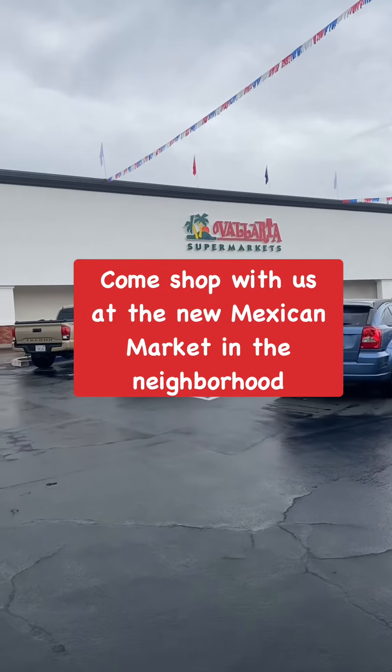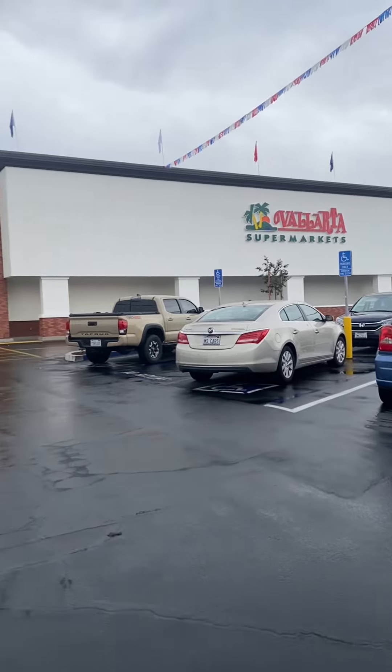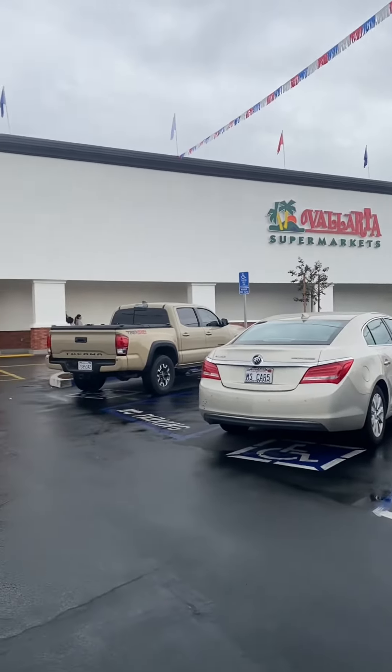It's a rainy day in SoCal and we're trying out this new Mexican market. We're going to make homemade enchiladas today — we'll see what kind of meat they have and go from there.